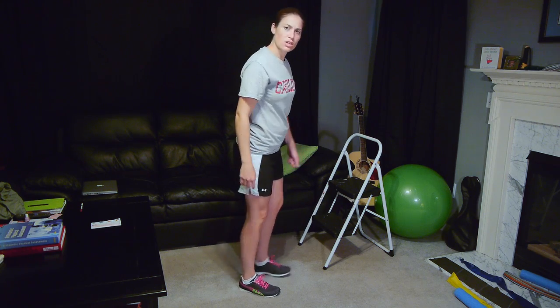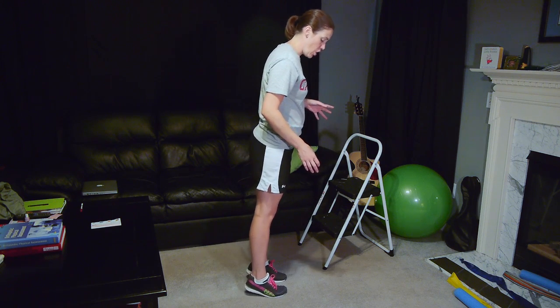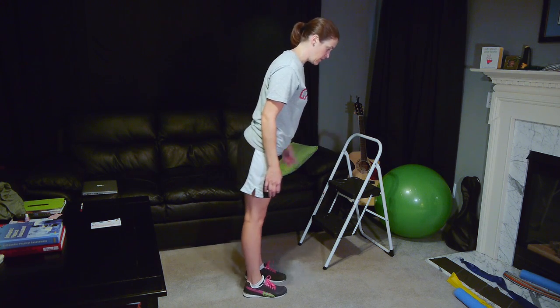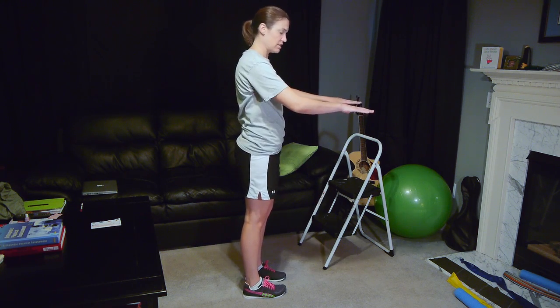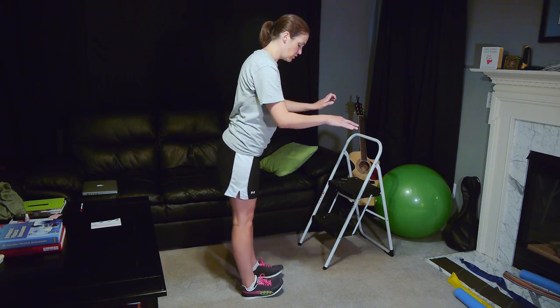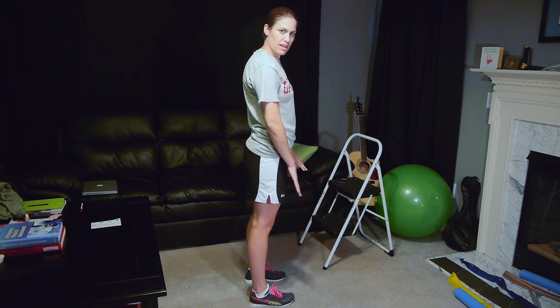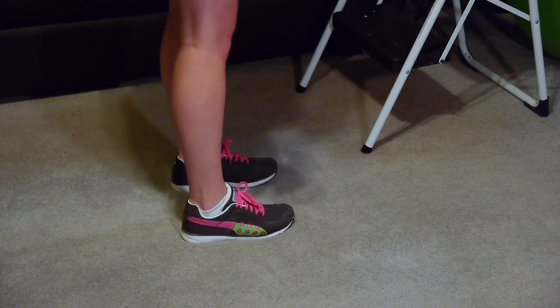The first one is the easiest — a simple raise up on your toes and then roll back onto your heels. If you need something to hold on to, make sure you hold on; you don't want to be falling or in too much pain. You don't want your feet completely together — you want a nice separated stance. Just go up on your toes and pull back on your heels.